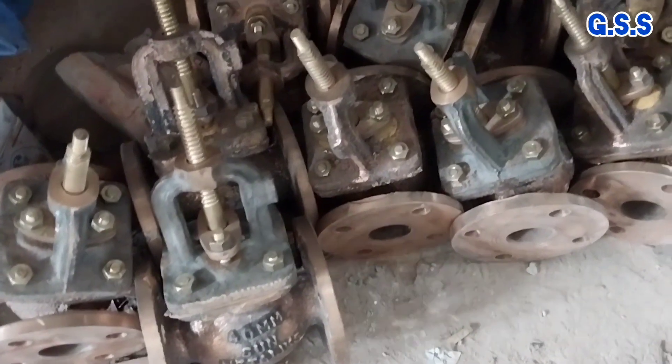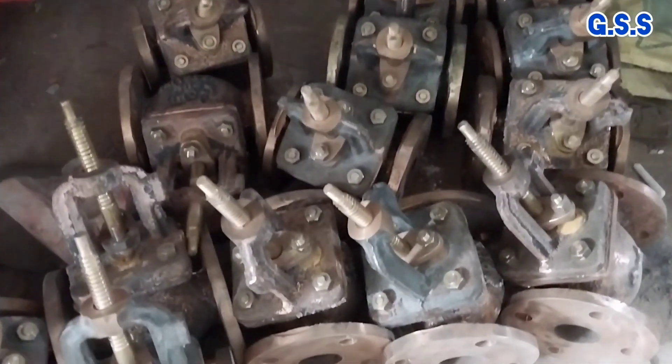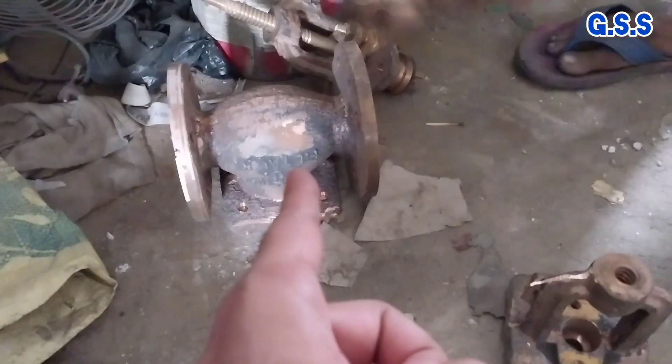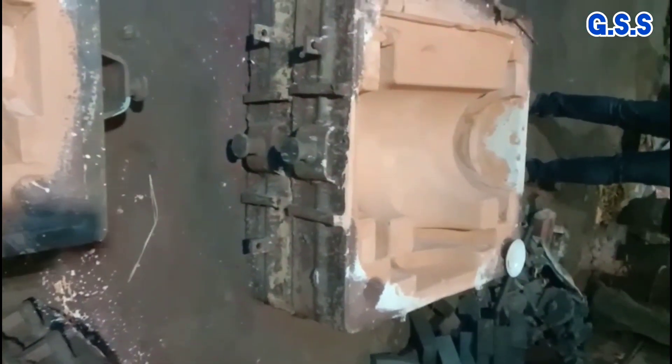These are assembled cast gunmetal glove valves. Gunmetal means leaded tin bronze. This is the cast valve body made from casting using this type of sand moulds.